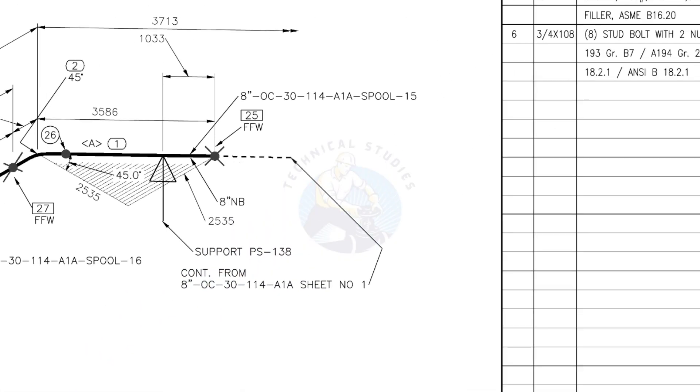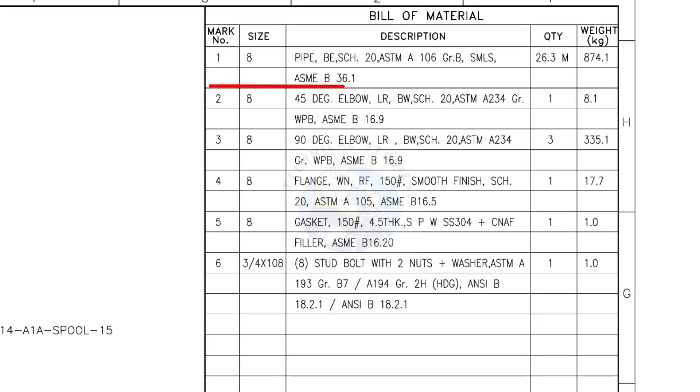Let us check the bill of material. Mark number 1: 8-inch pipe, bevel end, schedule 20, ASTM A106, grade B, seamless.